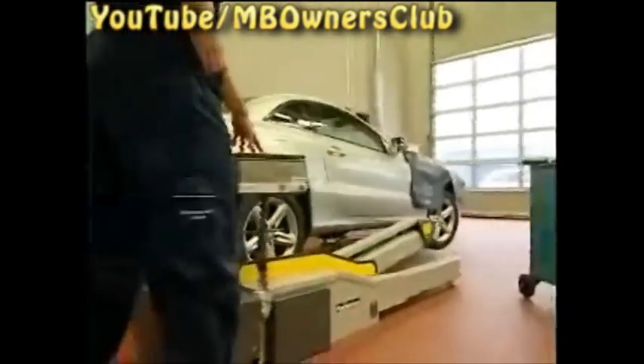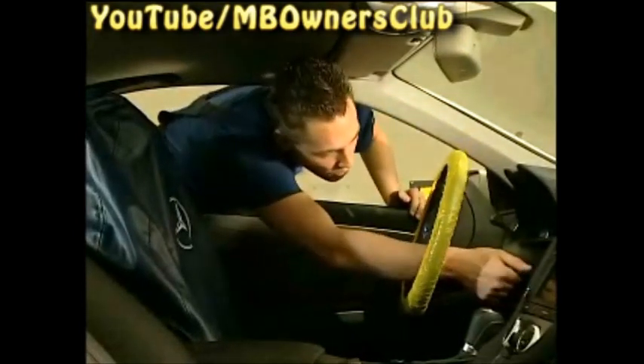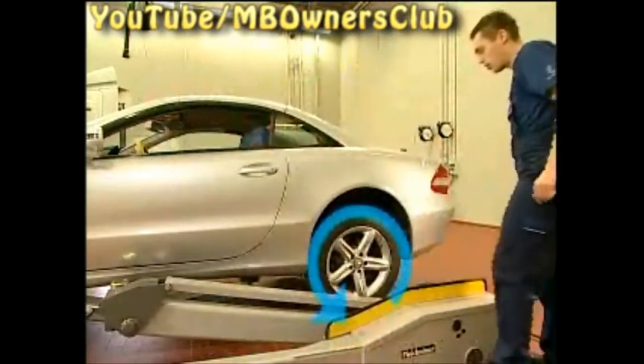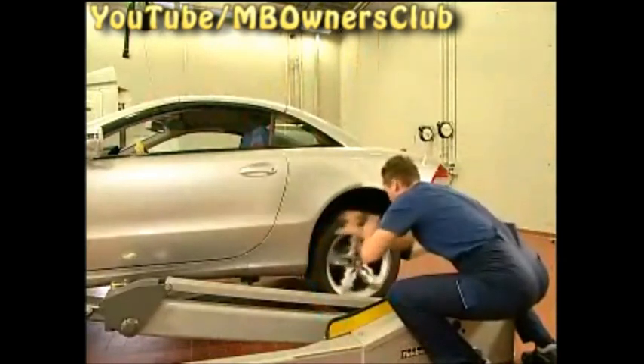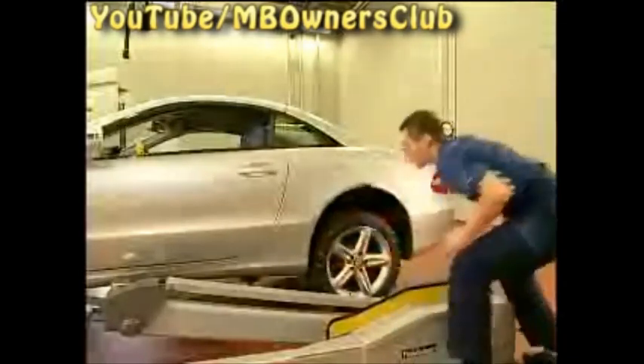The application routine is now started. Unlock the vehicle once again, then reach through the open window and switch on the ignition. Then switch off the ignition again, wait 5 seconds and switch the ignition on again. Now on the driver's side, turn the rear wheel forwards for at least 3 seconds. Turn the wheel with a speed of 1 to 2 revolutions per second and bring it to a stop.